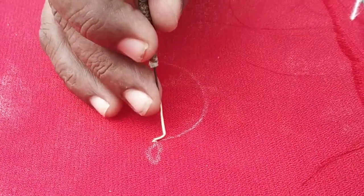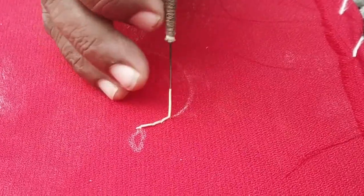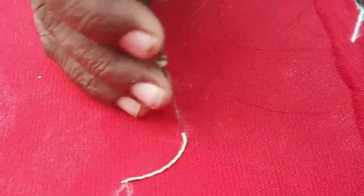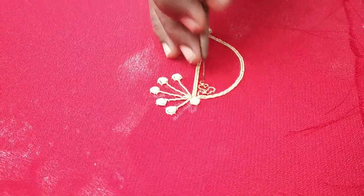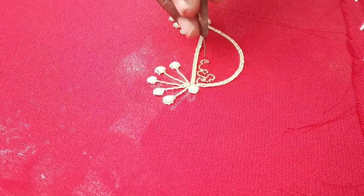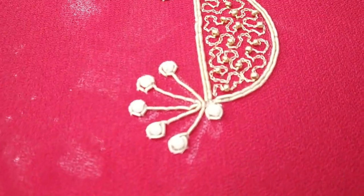Hi guys, welcome back to this channel. In this video, I will show you how to fix the R&E Embryoid. The first thing is to fix the Zardosi and the second thing is to fix the Zig Zag Designs. We will show you how to fix the Zig Zag Designs and explain the details in this video.